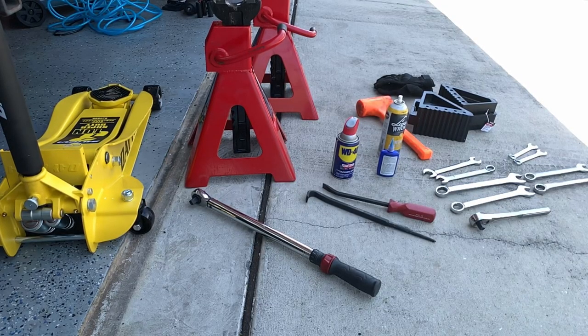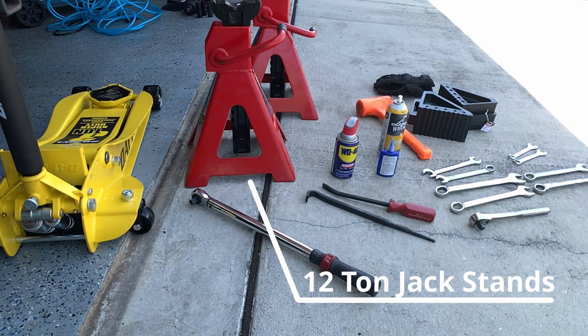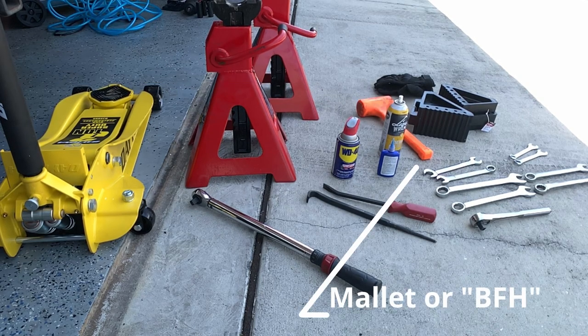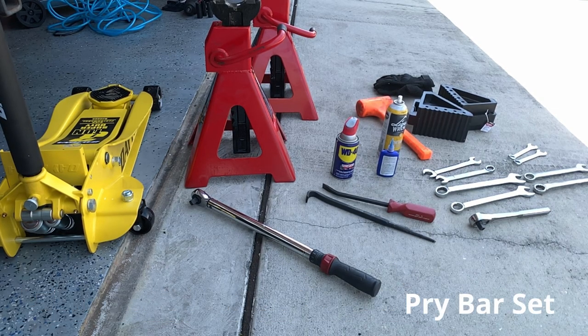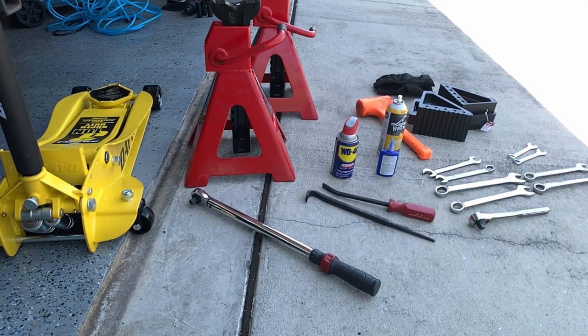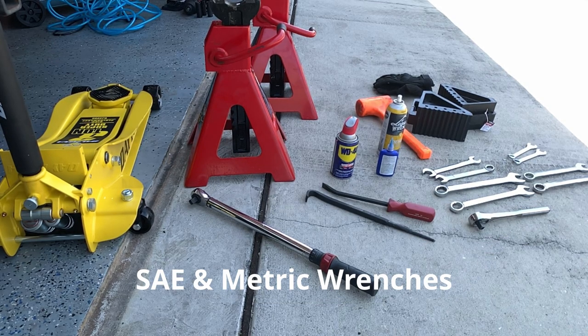For tools you're going to want a solid 3-ton hydraulic floor jack. You're also going to want two 12-ton jack stands that are going to give you the stability needed when you lift your vehicle. You want a solid set of wheel chocks, and to manipulate everything in place you're going to need a mallet or a big hammer, your favorite lubricant and penetrating oil, a good pry bar set with a tapered end crowbar, and a good set of SAE and metric wrenches that are oversized — 17 millimeter and higher and 7/8 inch and higher.